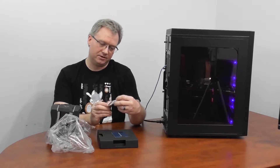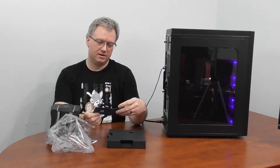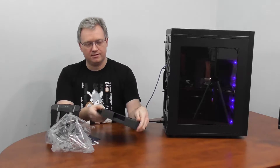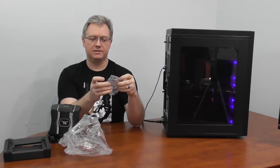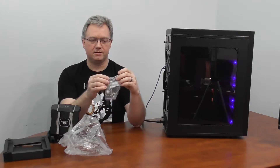It looks like they send a little user manual card with a QR code so we can look that up — "thank you for choosing Arctic, 100% happy." And we have the usual complements of MX4 thermal paste and some brackets.